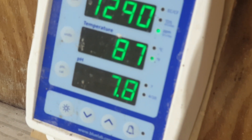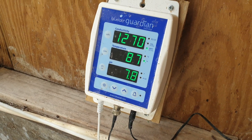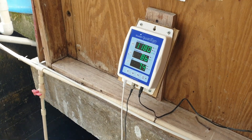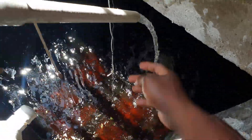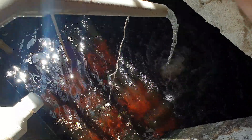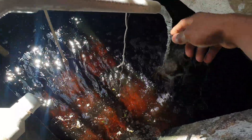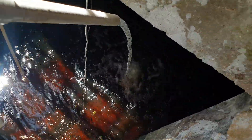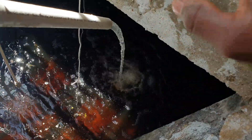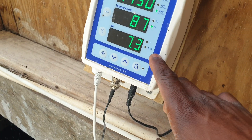Now as you can see, the probes are in the nutrient solution. The water is still running and I'm going to allow it to fill up some more, but let's go ahead now and recalibrate this machine.